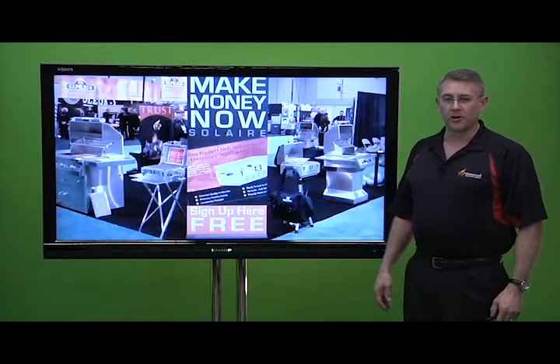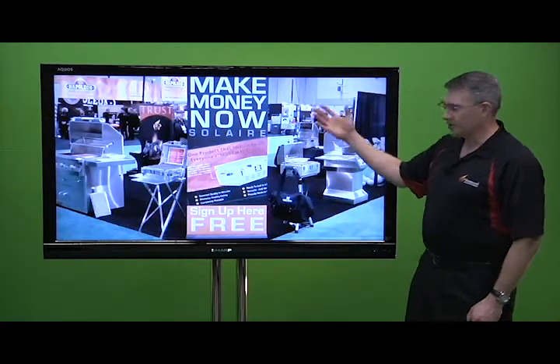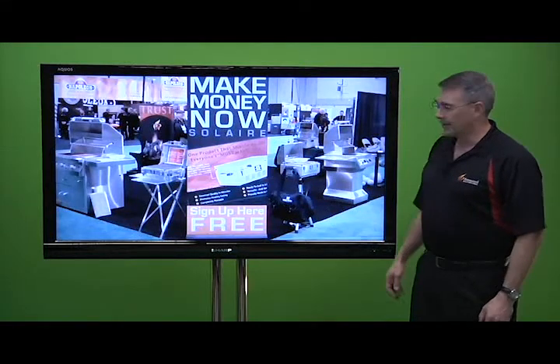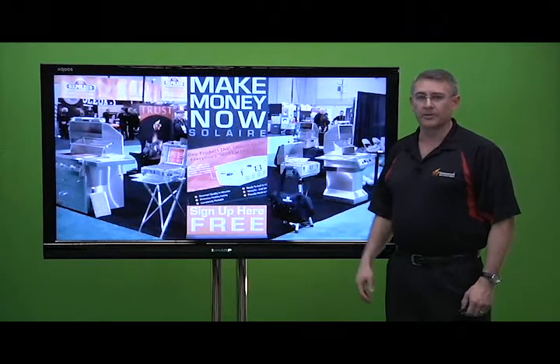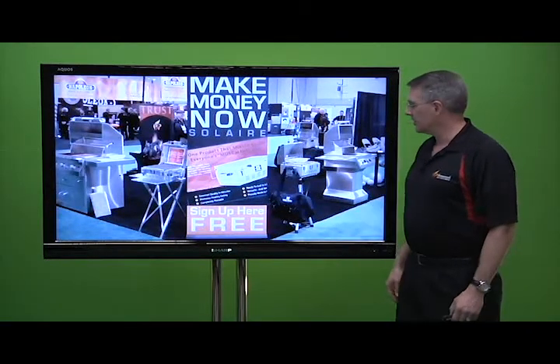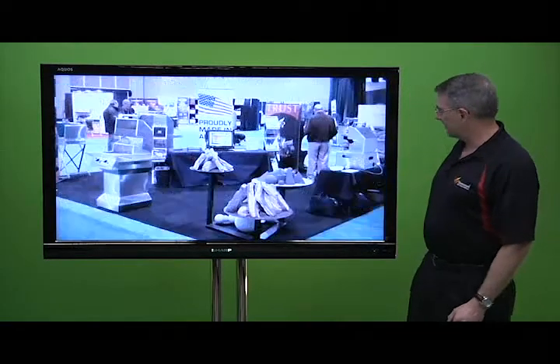When you first walked into the show floor, there was our booth. This is what you would see coming into it, and we had on display our grills, our gas logs, and our Alterna Contemporary Gas Fire products in a lot of different varieties.